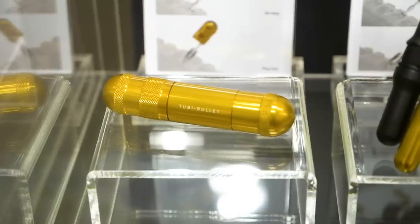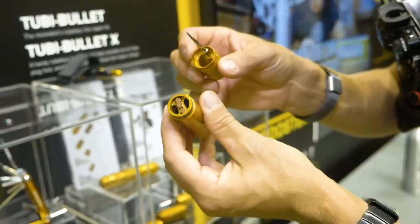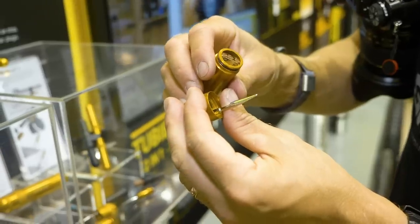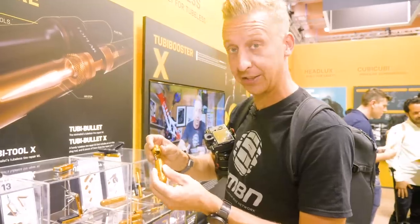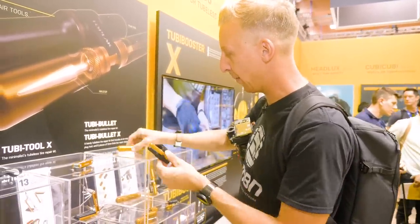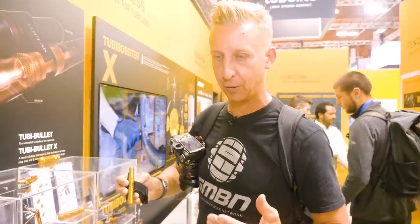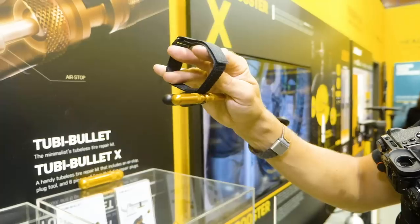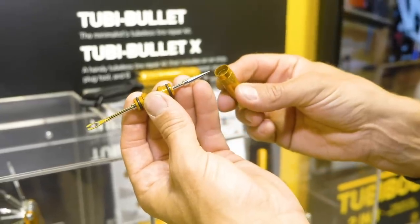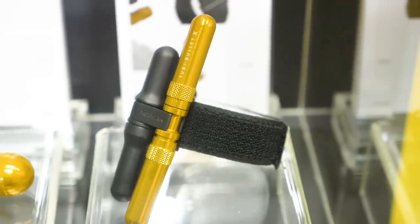And then there's these — the Tubi Bullets. The system just pulls open, you've got your plugs, your reamers, everything you need inside. They look really trick. They've also got a more compact version that fits on the bike. If you're a marathon racer doing something like the Cape Epic or a cross-country race, you want fast access — mount this below the top tube, pull it straight out, stab it in the tire, put it back and get going. Really efficient stuff; you can carry it on the bike or on you, wherever you want.